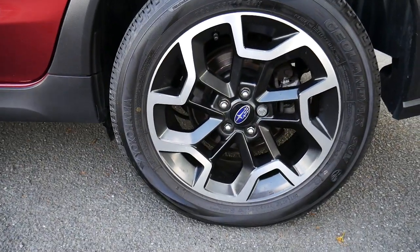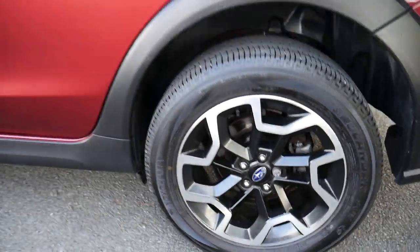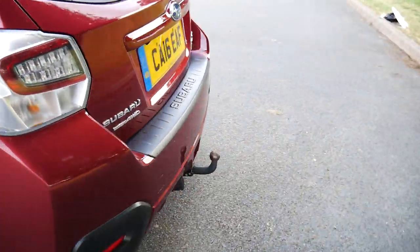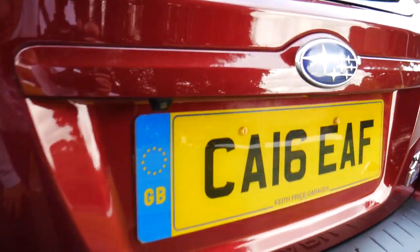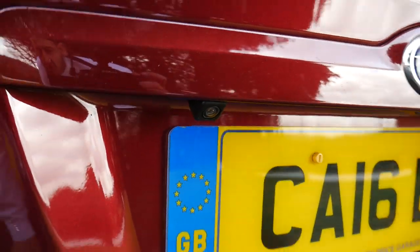You've got Subaru's 17-inch two-tone black and silver alloys. Around the back, you've got your tow bar there at the bottom. You do have a reversing camera there just above the licence plate.